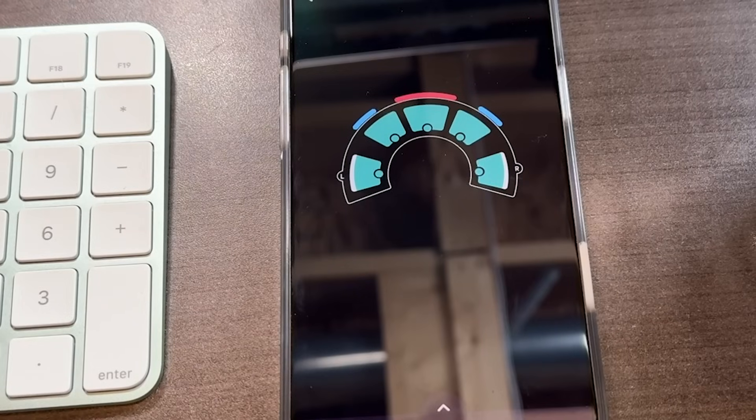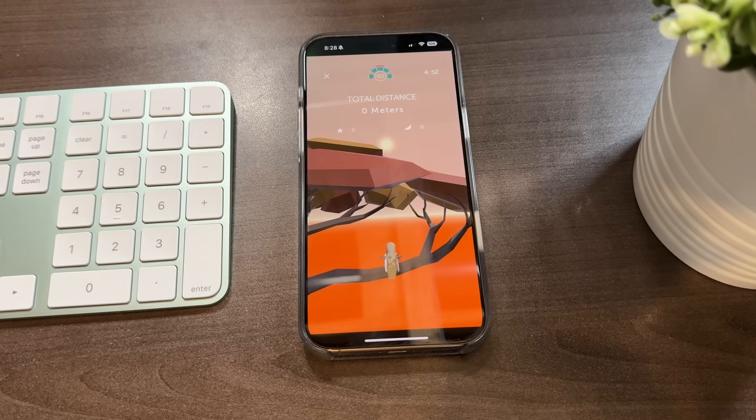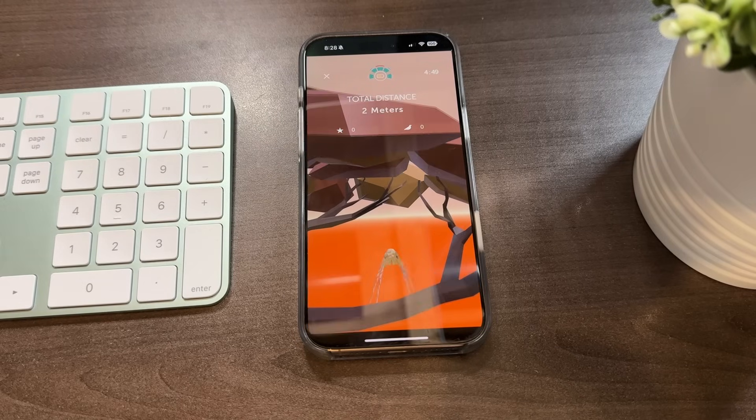You have to make sure that this headband is fitting just right, but the app will guide you through the fitting process before you start using it in a variety of exercises. There is a calibration process before the game begins, and then you're off and flying.